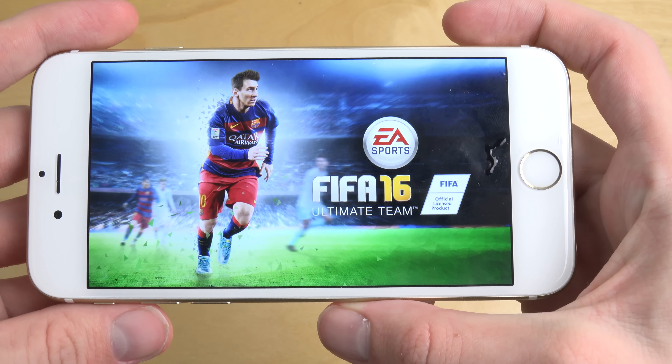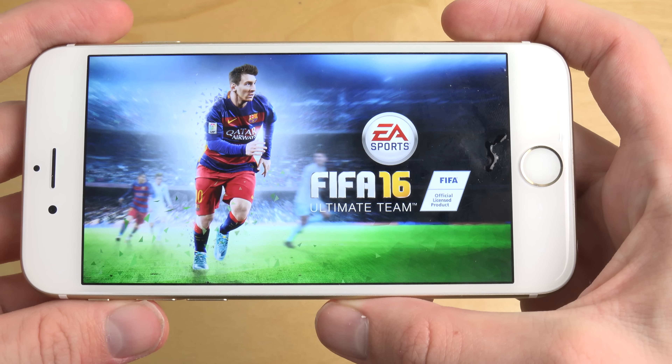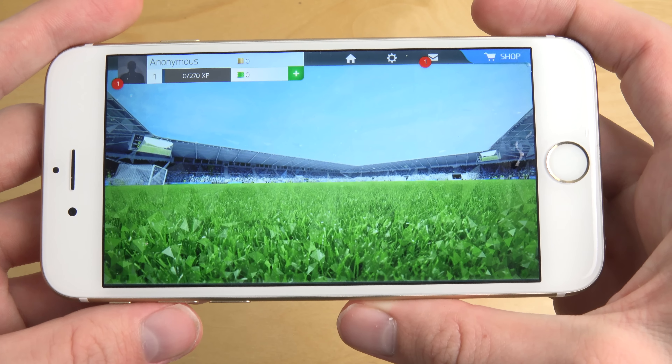Hey guys, so it is time here to also check out FIFA 16 on an iOS device here, my iPhone 6 running iOS 9. I checked it out on Android, so why not also check it out on an iPhone.